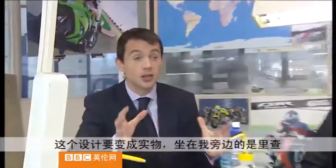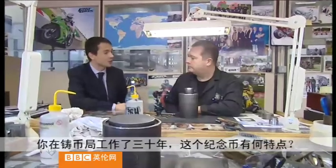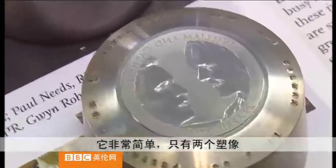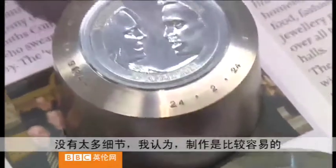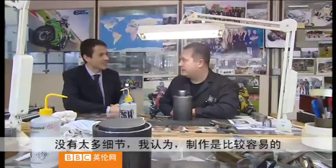That design now has to be turned into a real coin and one of the people with that job is Richard. Now you've worked in the Mint for over 30 years — how does this coin compare to others? It's very, very simple, it's just got the two portraits, very little intricate detail, and from our point of view it makes production a lot easier.